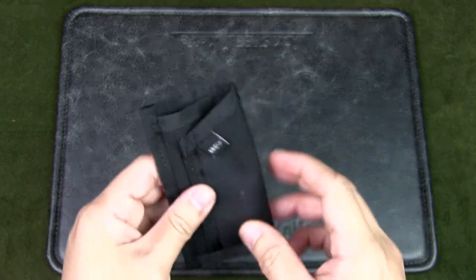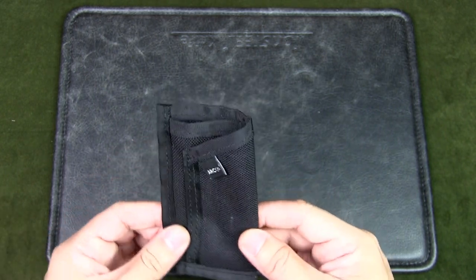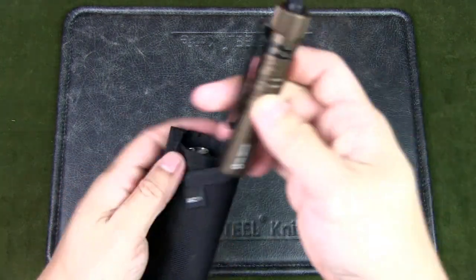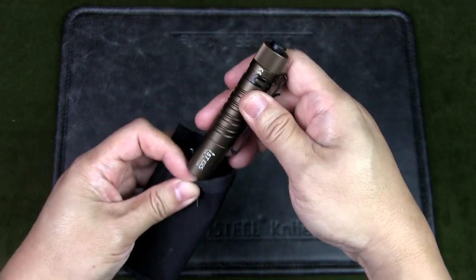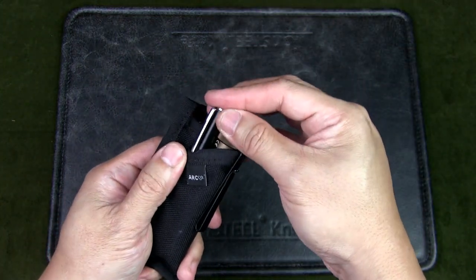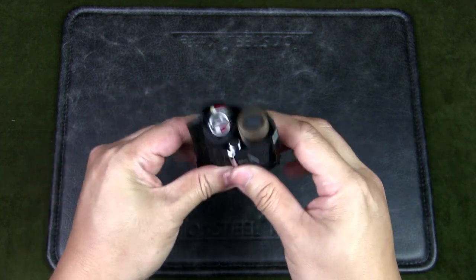It does seem quite small but it can actually hold quite a few things, and this is currently in my EDC rotation. I put in my Swiss Army knife, my Olight i5T EOS, and there's still space for a small Zebra extendable pen. All that fits together.